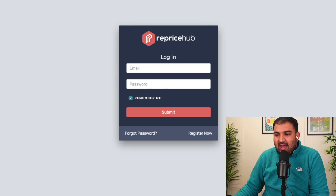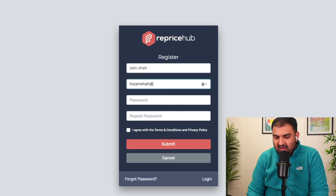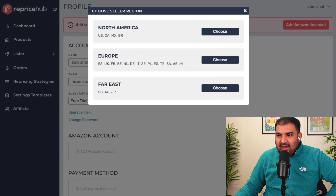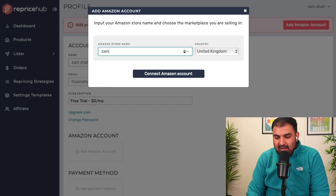I'll put the link in the description and then we're going to click on 'Register Now.' You just fill in your basic information — name, email — and then simply click submit. Once you're inside, you can add your Amazon account. All you have to do is choose what market you're in. Because I'm in the UK, I'm going to choose Europe, select the country United Kingdom, and put your Amazon store name.